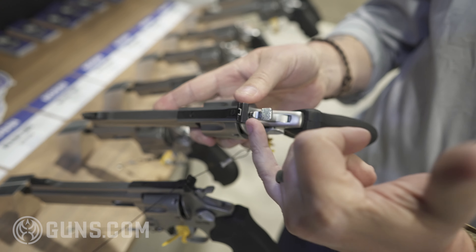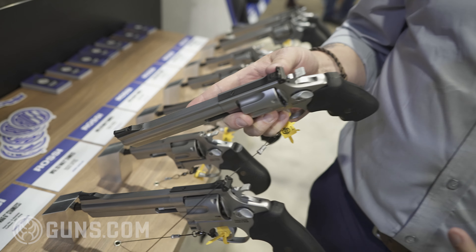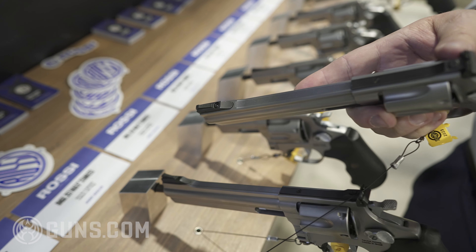With the 6-inch gun, we have an adjustable rear sight, so you can tailor this to hit exactly where you want regardless of the grain weight of your bullet.